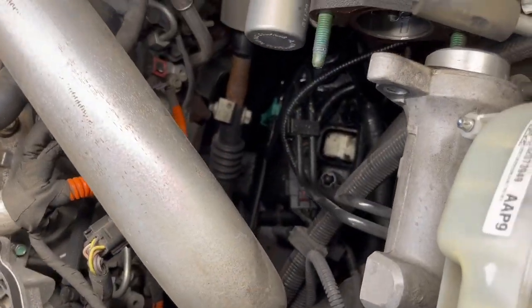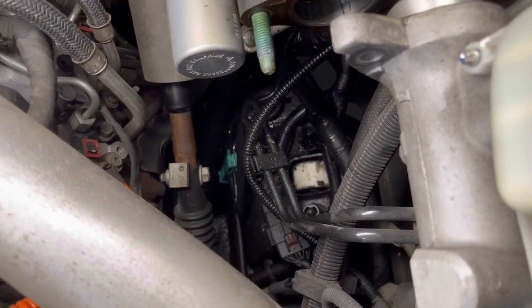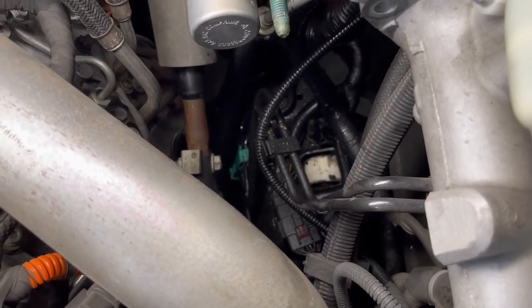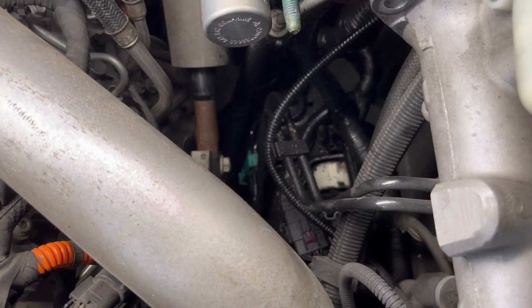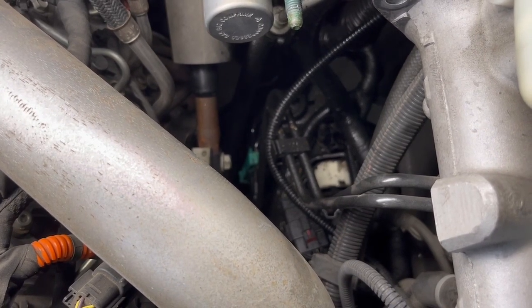I don't know how well you can see with the camera and the light, but you can tell just how much this has leaked out. This has been going on for about a month now and has continually gotten worse. I'm starting to go through quite a bit of power steering fluid every day, so luckily the kit came in and we can get it changed.